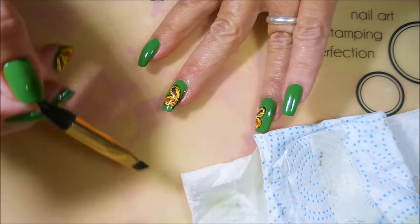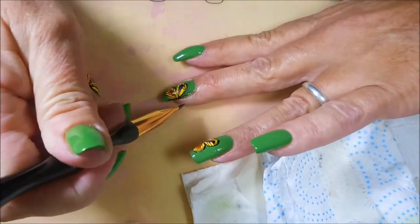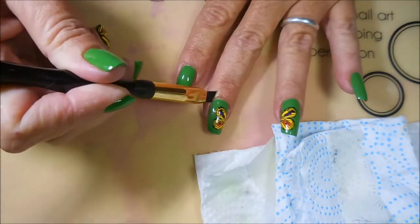I thought about doing little butterflies on the other nails, but the more I looked at it, the more I just liked it — just doing the two accent nails with the butterfly, and letting that green polish kind of shine.